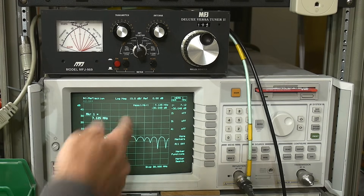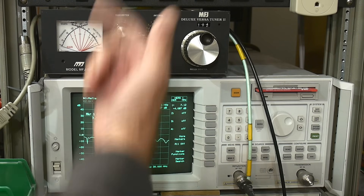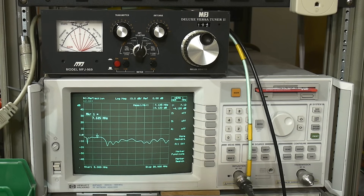I have an antenna tuner and a vector network analyzer and we will be taking a look at how we can do a perfect impedance match with an antenna. Let's take a look at my antenna first — I will put it on the bypass switch. So this is the raw antenna; we're sweeping between 3 and 30 megahertz.